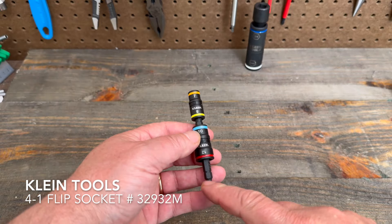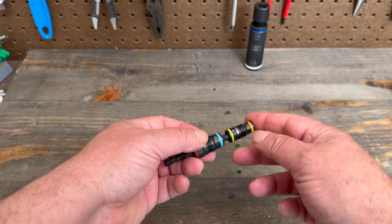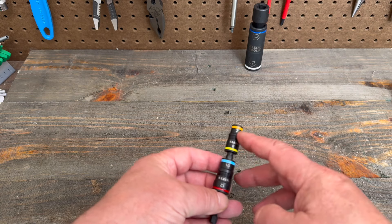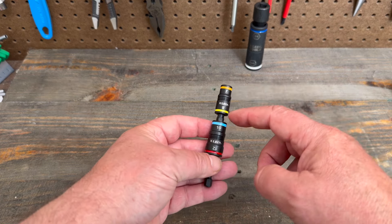What you get here is the shaft with the quarter inch size for the quarter inch impact drivers, impact rated, and you get a 7, 8, 10, and 12 metric socket, color striped.